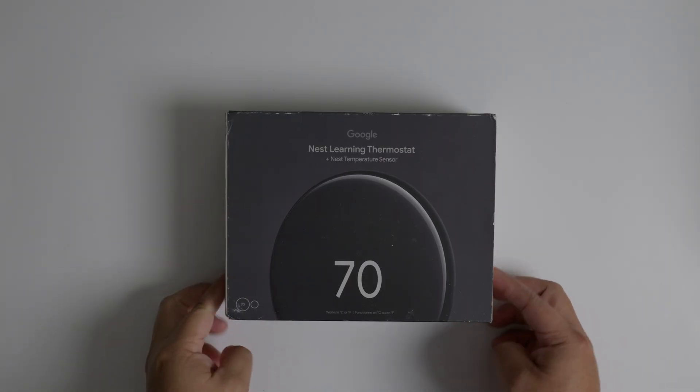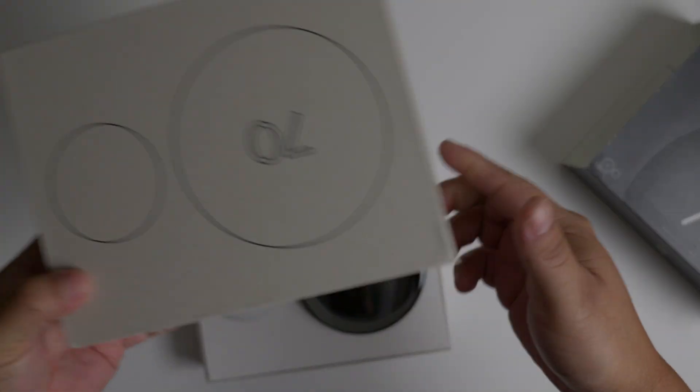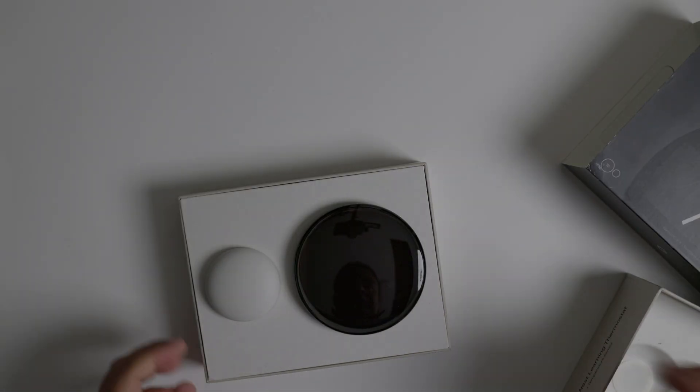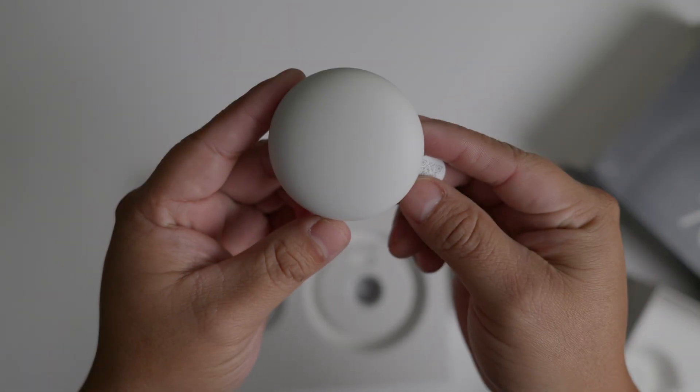The Google Nest Learning Thermostat Gen 4 comes in a sleek-looking black box. When you open it, you are greeted with the stars of the show: the beautiful glass thermostat and one sensor.